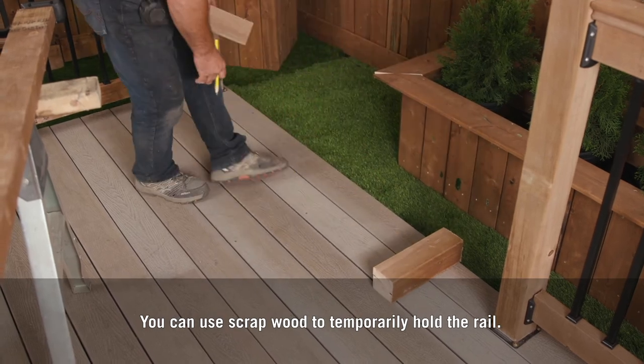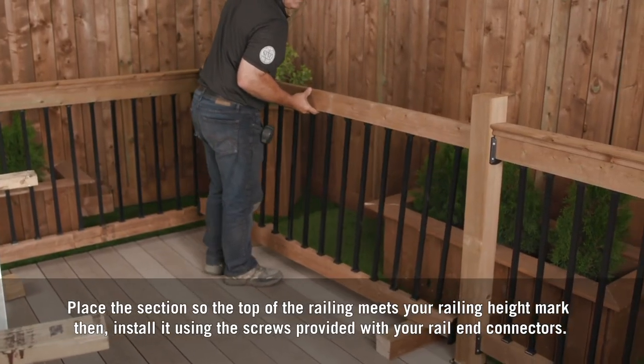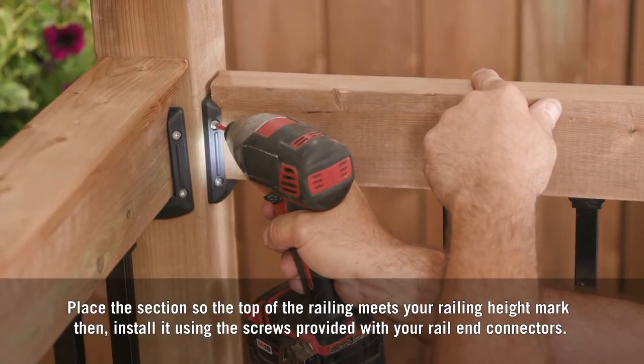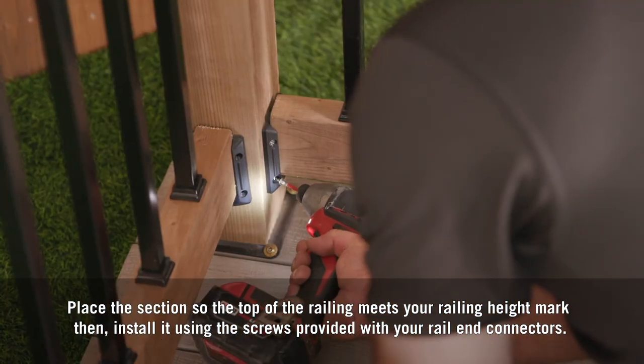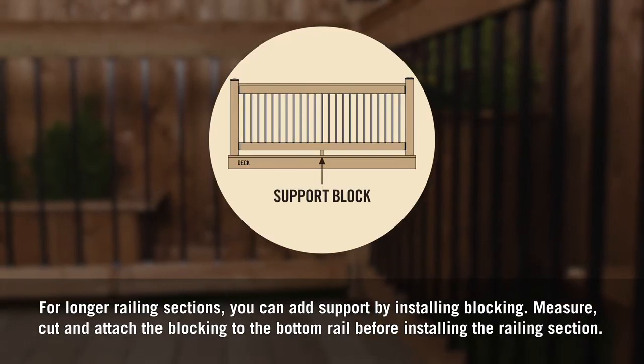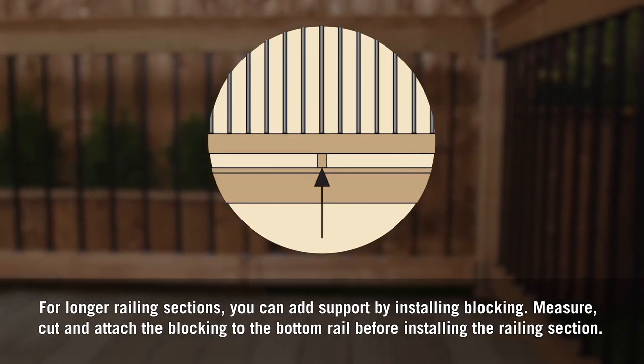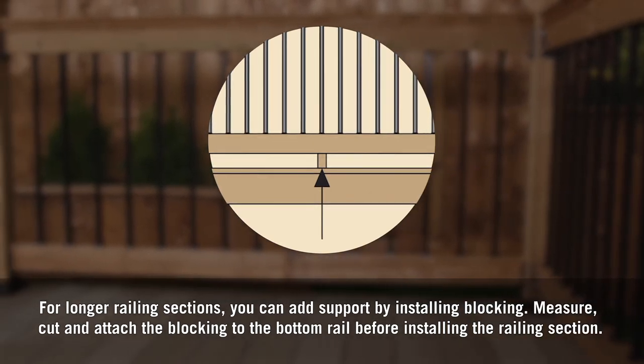You can use scrap wood to temporarily hold the rail. Place the section so the top of the railing meets your railing height mark, then install it using the screws provided with your rail end connectors. For longer railing sections, you can add support by installing blocking — measure, cut, and attach the blocking to the bottom rail before installing the railing section.